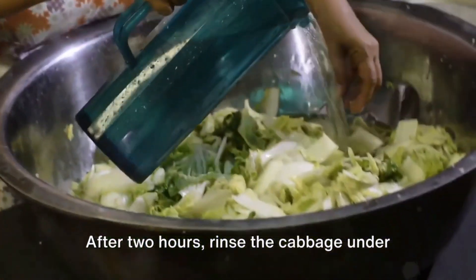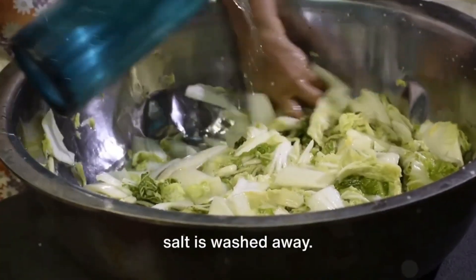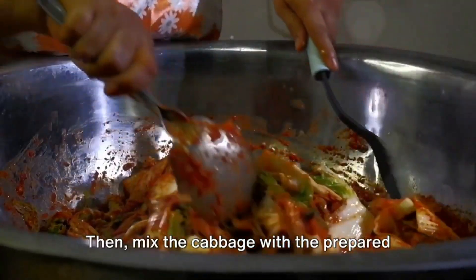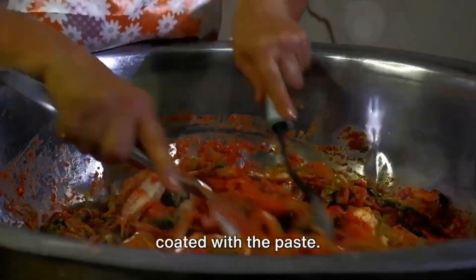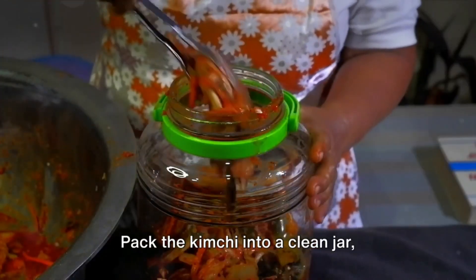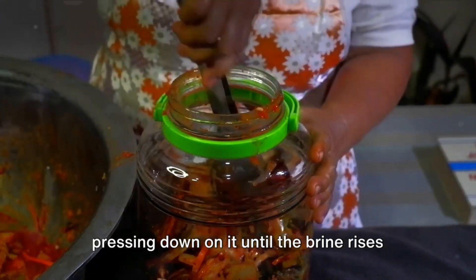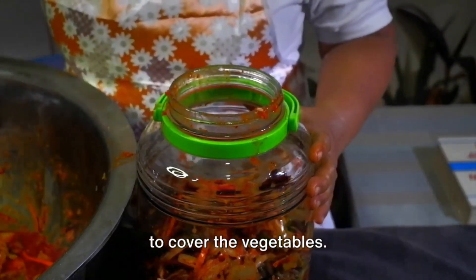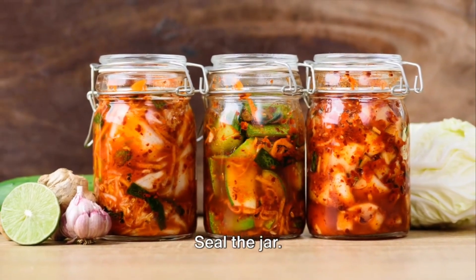After two hours, rinse the cabbage under cold water three times to ensure all the salt is washed away. Then, mix the cabbage with the prepared kimchi paste. Make sure every piece of cabbage is well coated with the paste. Now comes the fermentation part — pack the kimchi into a clean jar, pressing down on it until the brine rises to cover the vegetables. Leave about an inch of space at the top and seal the jar.